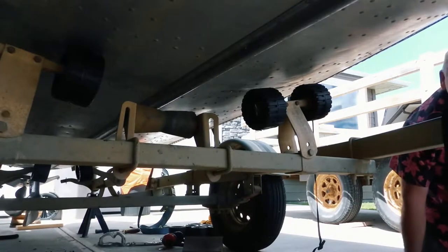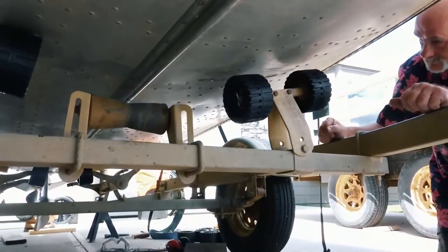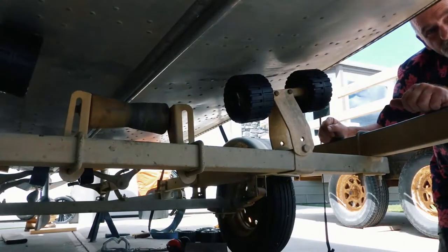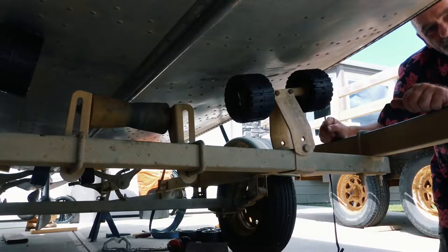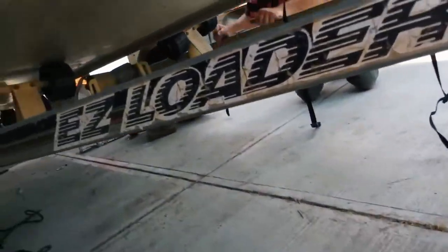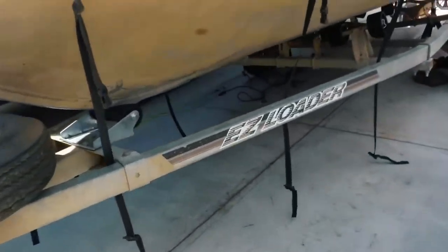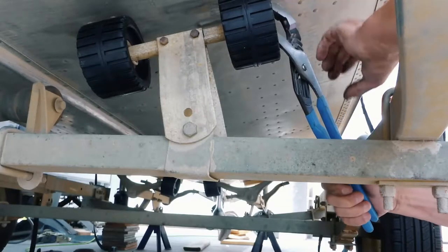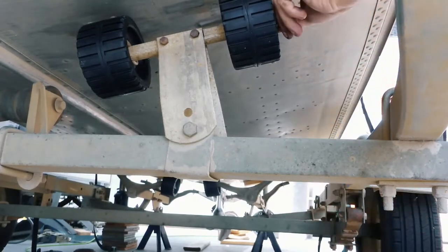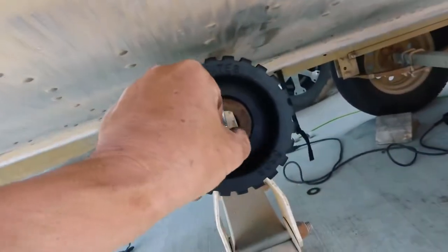Well, I got the clips done on those four tires down the middle there, and they are one royal pain to do when you're in under the boat laying on your back. Those are a real pain, especially because the boat's still on the trailer. Doing them from the outside here is going to be a lot easier.